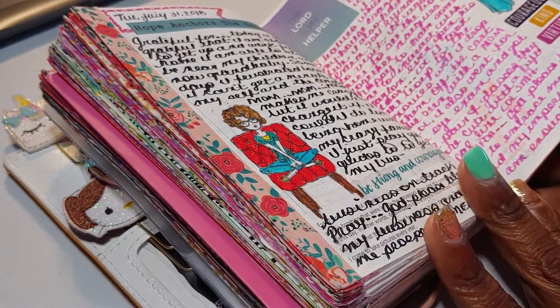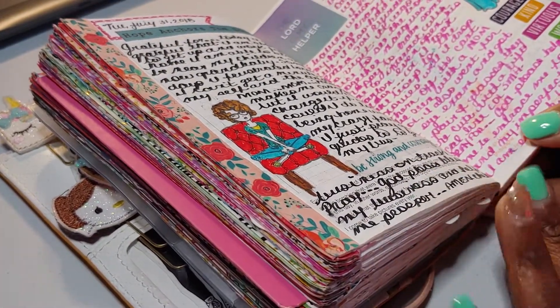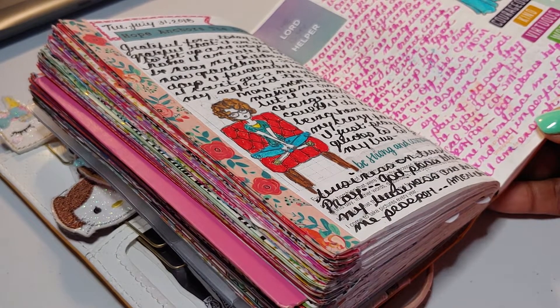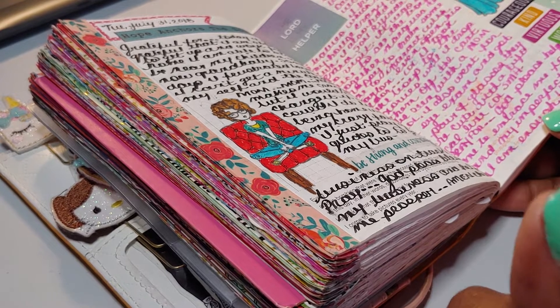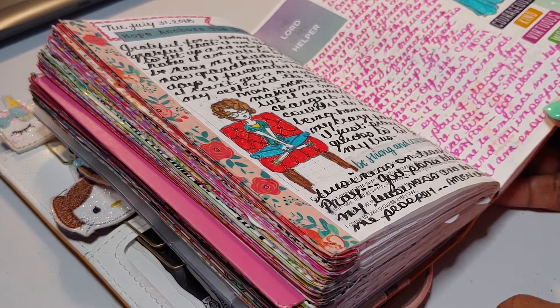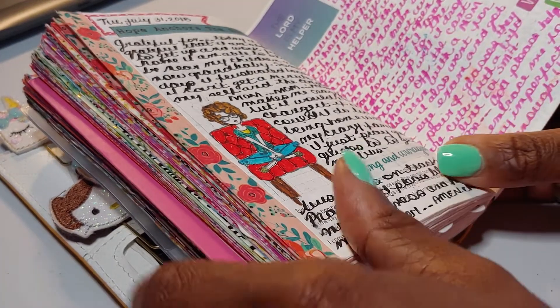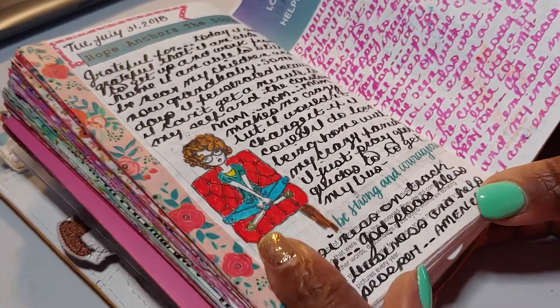This is where I journal every day before I go to bed. I usually journal what I'm thankful for, my observations for the day, what can I do better, changes I can make, and I usually end with a prayer. So I try to journal in here every night before I go to bed.